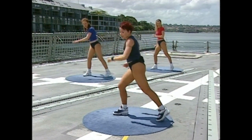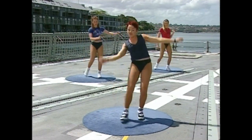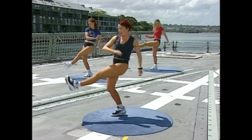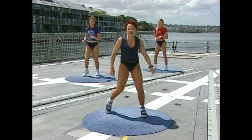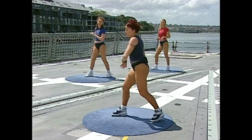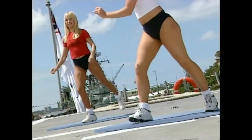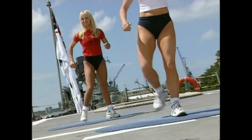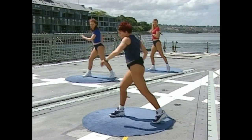Kick, touch. One, two, three — flex the foot. Kick, touch. One, two, three — kick, touch. Now throw your arms across your body. Cross, touch — one, two, three. Cross, touch, touch. One, two, three. Cross, touch.